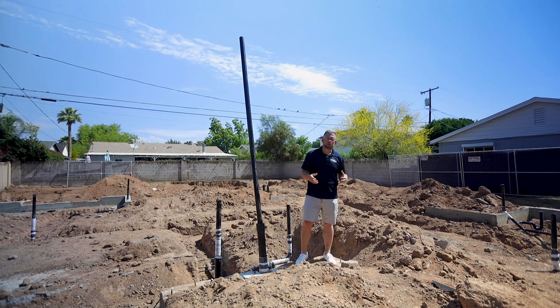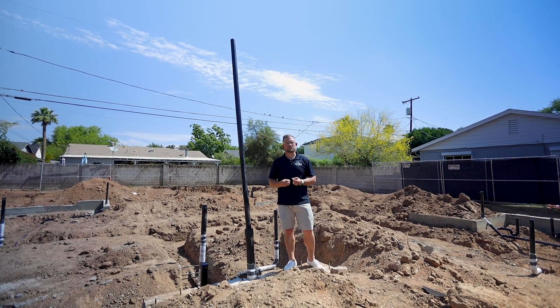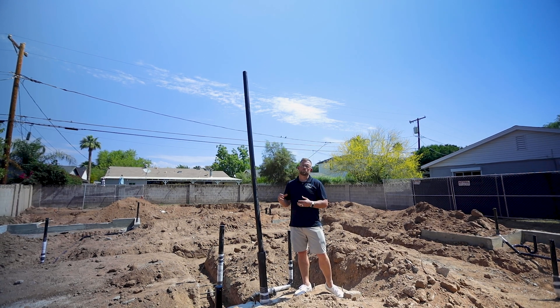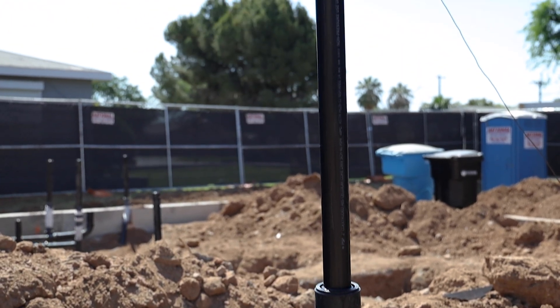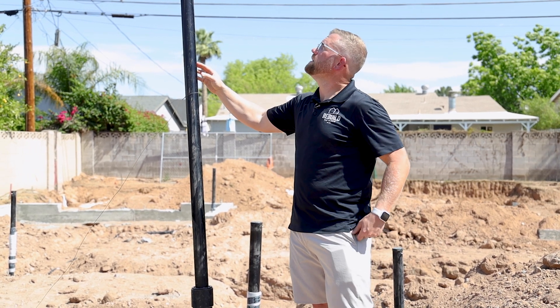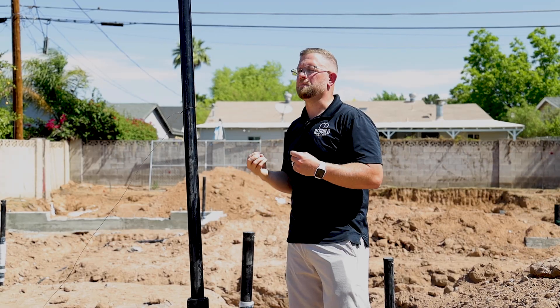We covered a lot of the nuances of underground plumbing and things we do ahead of time to ensure everything goes smoothly on site. To ensure underground plumbing lines are working appropriately before backfilling and preparing for the slab pour, the first thing our inspector looks for is that all plumbing lines are holding water under pressure — or at least static pressure — as indicated by this large plumbing stack located at the end of the line.